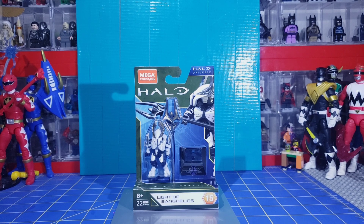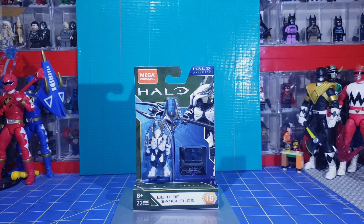This is the Light of Sing Helios from Halo Heroes Series 15. It retails for $4.99, and luckily enough there was one at my local Target. It was the only one left, so I grabbed it.